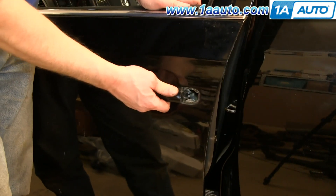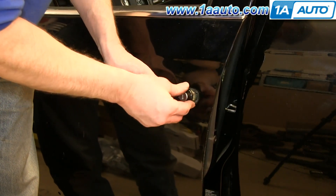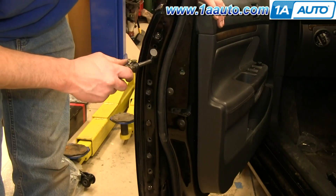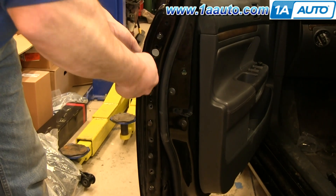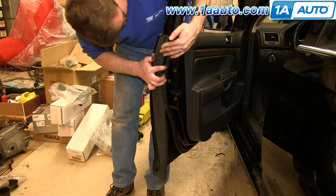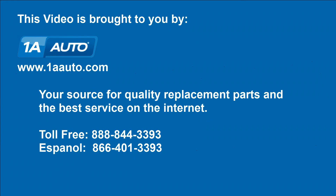Make sure you slide the door handle back and into place. Then take your lock bezel and push it in. Tighten up the T20 screw on the side. Then line up the clips on this panel and push the panel back into place.